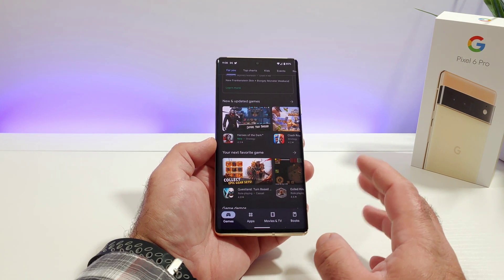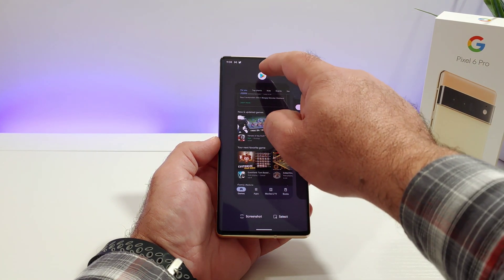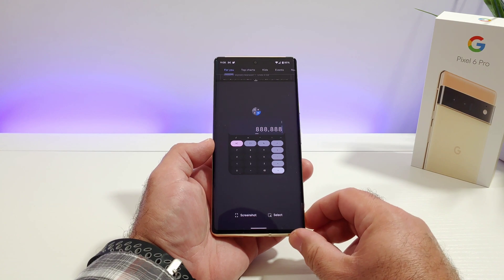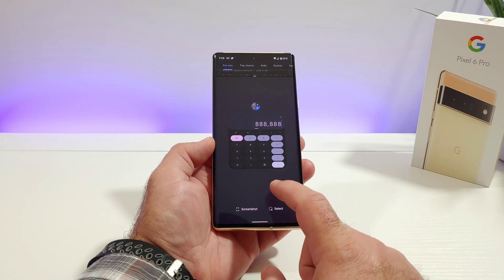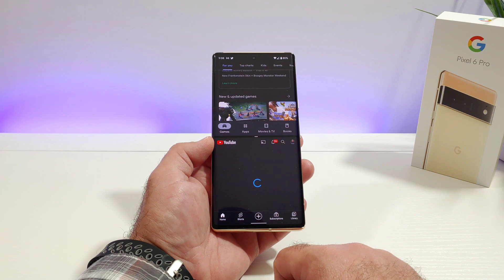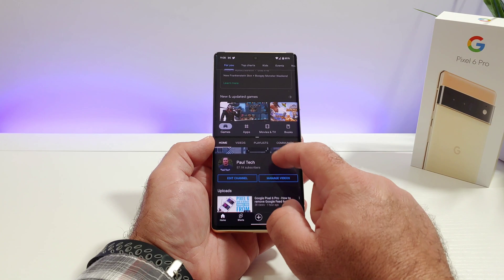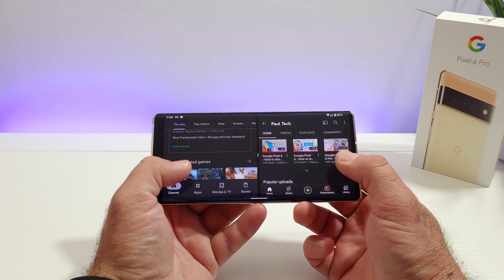Say I want to open up another app. I've got the Google Play Store open in the background, so I'll click the app icon again and click split screen. Now I want to have YouTube open, so just click off to the side — that'll bring you back to your home screen — and now I can go ahead and choose YouTube. Now Google Play Store is up on top and YouTube is down towards the bottom.